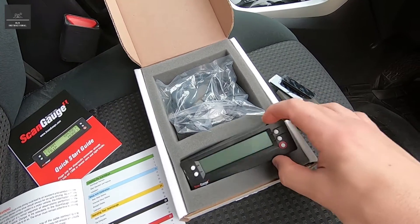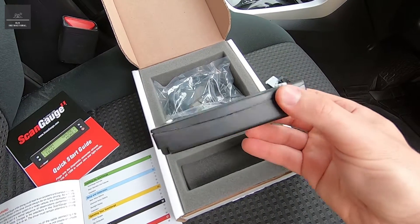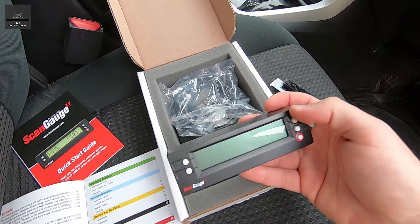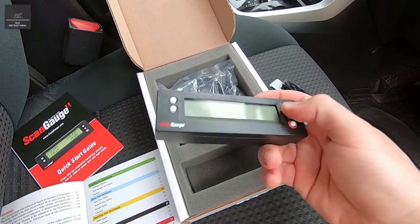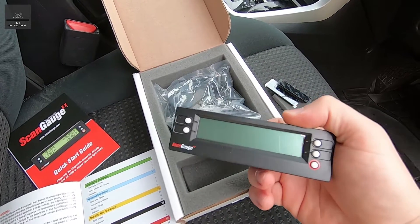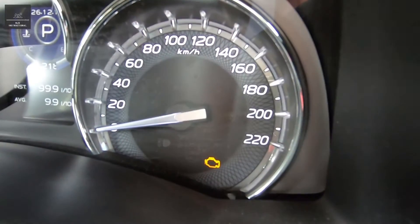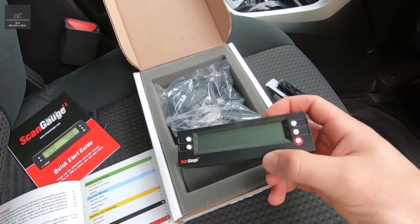So what is a ScanGauge unit? This is an interface — a display between yourself and the vehicle. You can read out things like engine information, engine temperature, battery voltage, and so forth. You can program your own commands in there. You can also do data scanning, which is one of the important things I got this unit for. If your engine indicator light ever comes on, you can diagnose it with this unit.